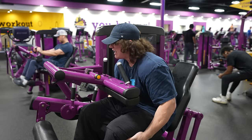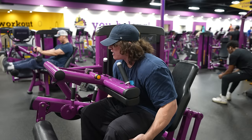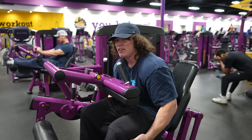Hamstrings have been cooked sufficiently. Let's do some light leg extensions just for a little bit of quad activation — nothing crazy heavy — and then we roll.